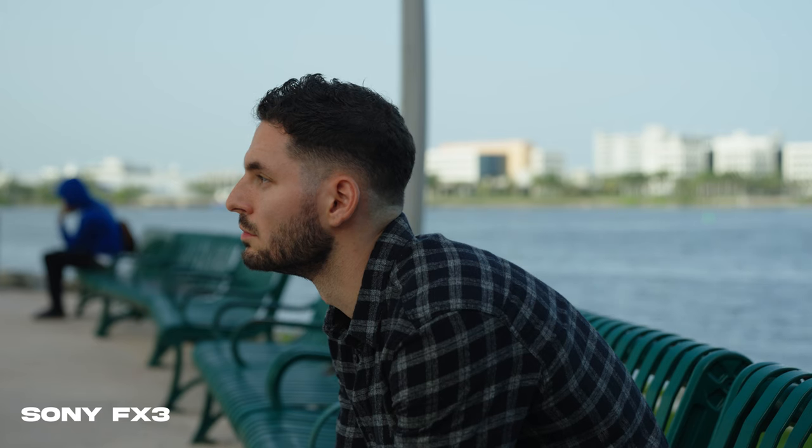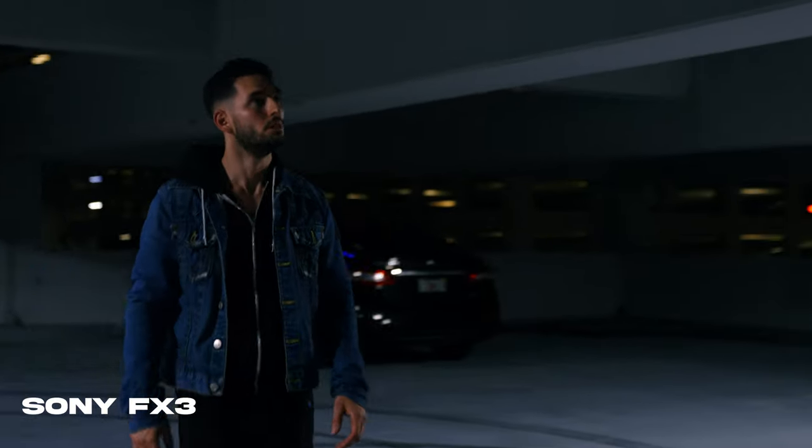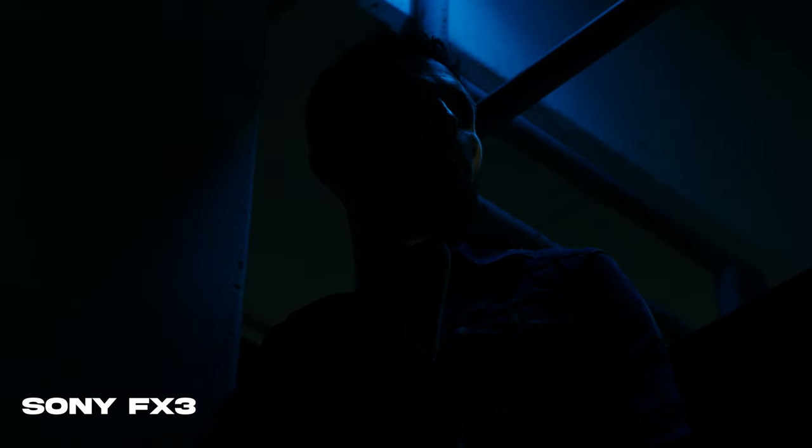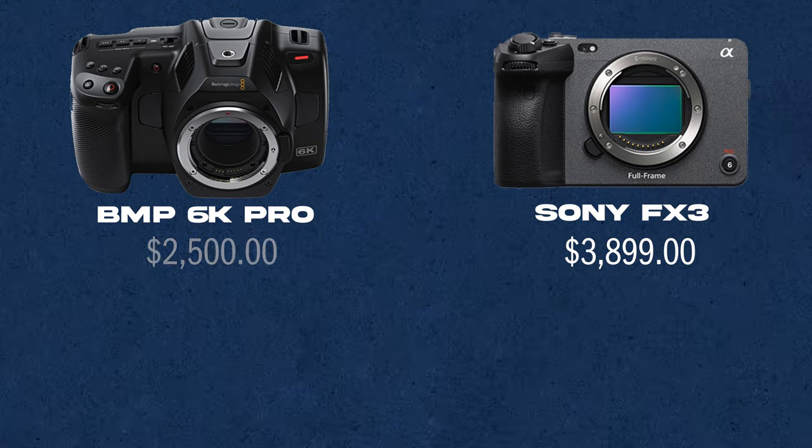With everything considered from the real-world tests and looking at the specs, I think both cameras are awesome in their own way. But if I was to simplify it, in my opinion, I think that the 6K Pro gets an overall better image quality because it shoots 12-bit RAW. But in terms of any other category comparing these two cameras, I think the FX3 has this camera beat. If price had nothing to do with it and both cameras were the same price, I would say go with the FX3. But that's definitely not the case — the FX3 comes in at just under $4,000 while the Blackmagic Pocket Cinema 6K comes in at $2,500. A $1,300 to $1,400 price difference could make or break your decision, especially if you still have to buy a lens, microphone, or a light.